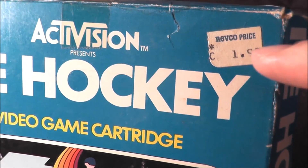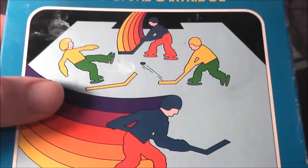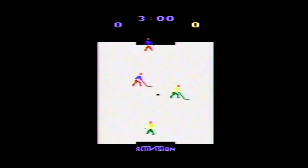Let's see if it's worth the $1.99 price. Ice Hockey was published by Activision and carries a copyright year of 1981. It was programmed by Alan Miller, who also programmed Basketball for the 2600, which I reviewed in episode 265. Mr. Miller was also the co-founder of both Activision and Accolade.